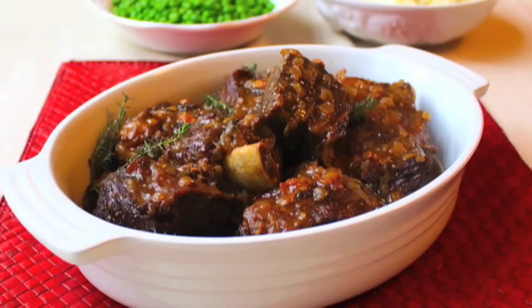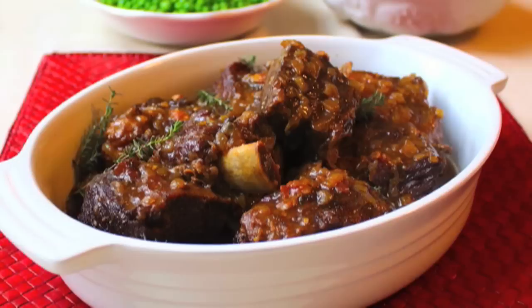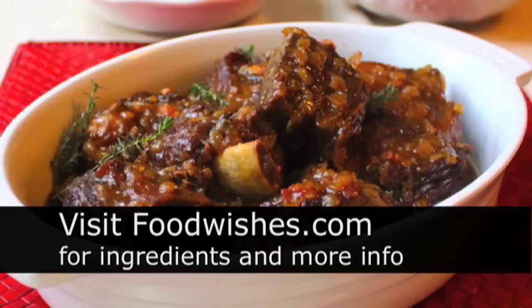Incredibly simple — sure it takes a couple hours but totally worth it. Make sure you get a really good brown sear on the ribs; that is the secret, along with all the other steps. All the ingredients are on the site, so go check it out, and as always, enjoy.